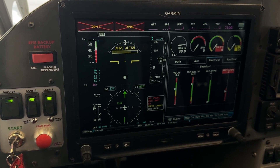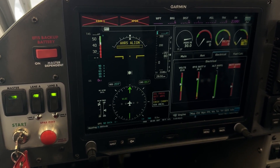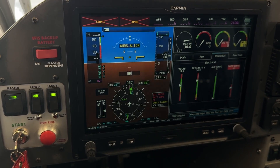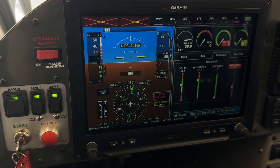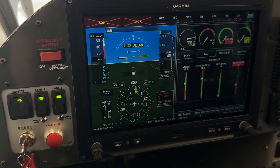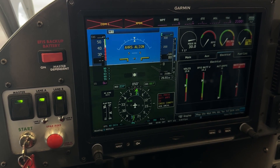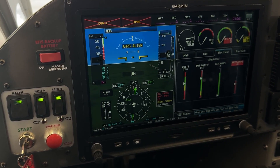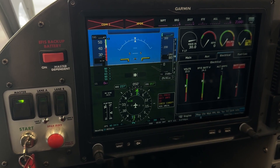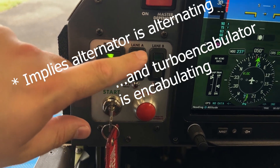The ignition module temporarily sends power to the ECU from the main bus. This is just to run the ECU before the engine starts. Once the engine starts, the engine itself will provide power to the ECU on its own — it has no need for the master or the main bus. The issue is that the ignition module needs some way to determine when the engine is running, so it does that by looking at the voltage and saying 'okay, it's above a threshold for one minute, so now I'm going to disconnect the main bus from the ECU.'